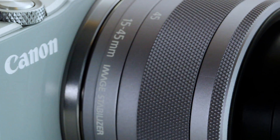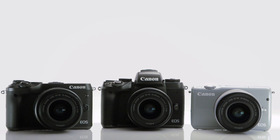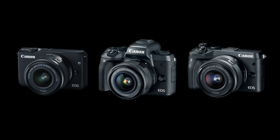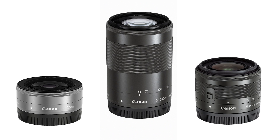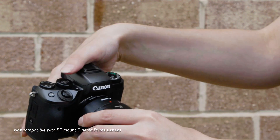The EOS M-Series cameras from Canon deliver functionality similar to a full-size DSLR, but in a lighter, smaller package. In this video series, we'll take a look at Canon's compact M-Series cameras. The EOS M-Series includes several different camera models, a number of compact lenses, and integrates beautifully with existing Canon EOS accessories you may already own.